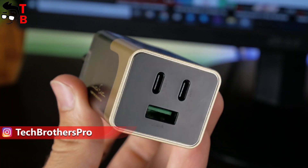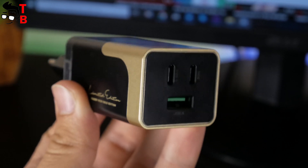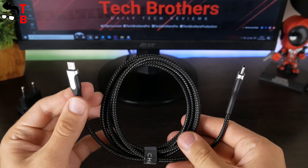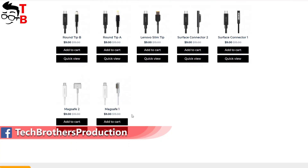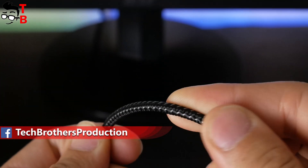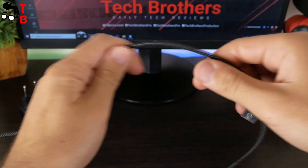The next feature of Charby Pico is three connectors: two USB-C ports and one USB-A port, meaning you can charge three devices using this charger. The charging cable has USB-C on both sides. On the Charby website there are many other cables available. This cable is black and has a length of 2 meters, and it is made of very high quality material.